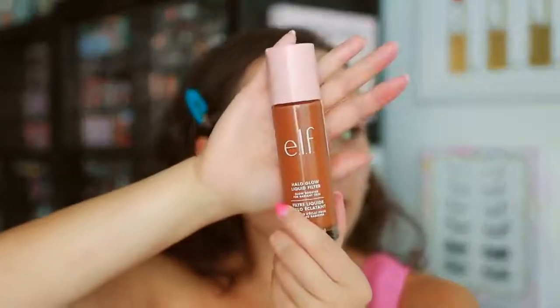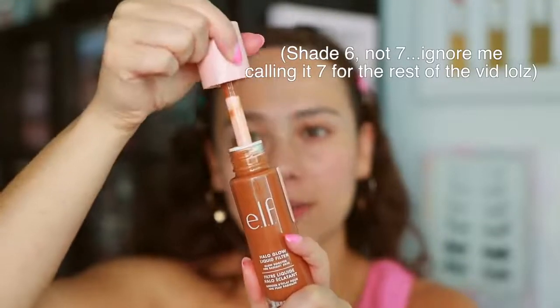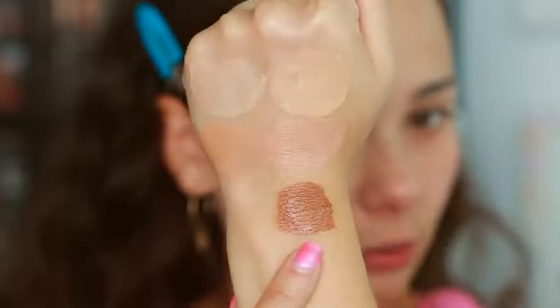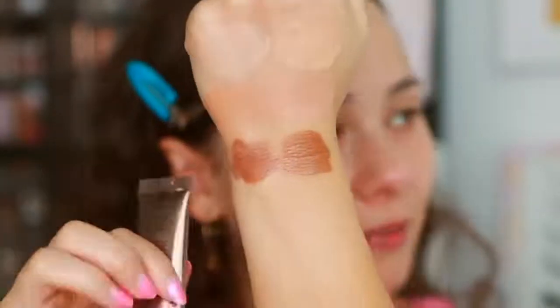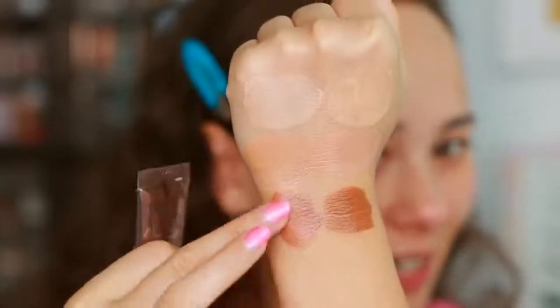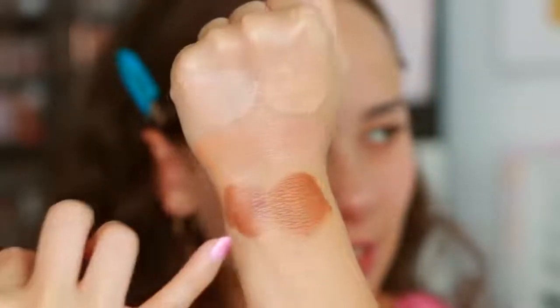Shades one and three in both Charlotte Tilbury and ELF are the main comparison today. I also picked up number seven — I know some people like to use this to contour with. I mainly picked it up in case I needed to darken any shades. Let me also grab the Charlotte Tilbury Fair Medium Hollywood Contour one. Not that these are supposed to be dupes, but the color kind of looks the same. The Charlotte Tilbury blends out to be quite sheer, so I can tell these are two different products, but I'll go side by side with them today.